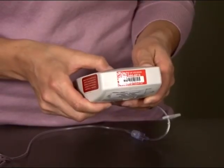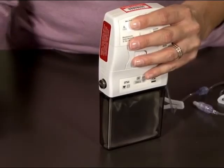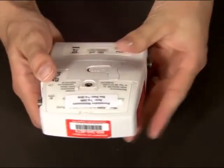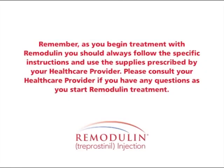To store your pump, first stop it by pressing and holding the start/stop button until a series of lines appears. Next, turn the pump off by pressing the on/off button until the lines appear again. Using a coin, remove the cassette from the pump. Discard the cassette and the tubing. If it's your day to change the pump batteries, go ahead and change them. Once you've installed the new batteries, you can store the pump. Remember, as you begin treatment with Remodulin, you should always follow the specific instructions and use the supplies prescribed by your healthcare provider. Please consult your healthcare provider if you have any questions as you start Remodulin treatment.